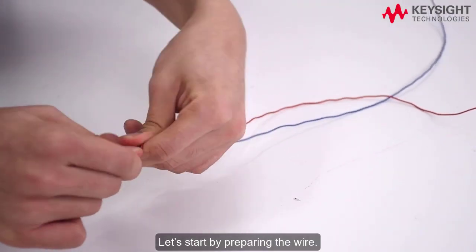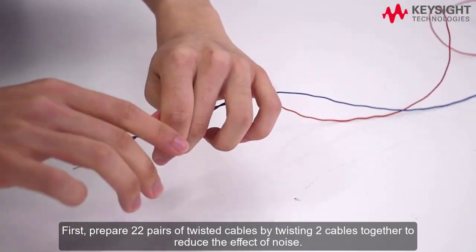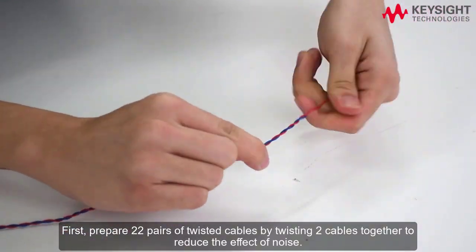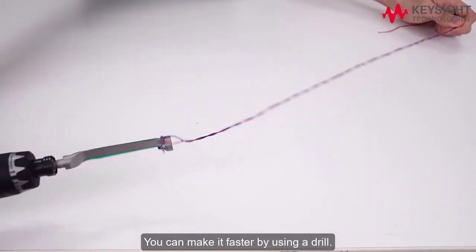Let's start by preparing the wire. First, prepare new twisted pairs of cables by twisting two cables together to reduce the effect of noise. You can make it faster by using a drill.